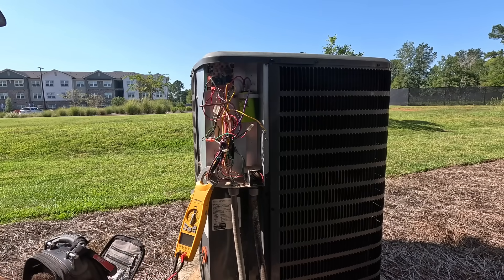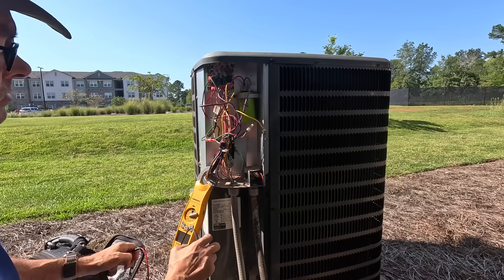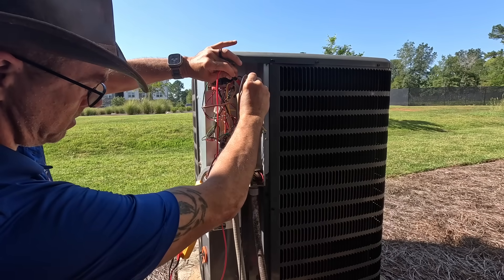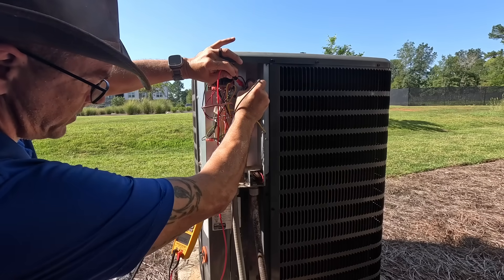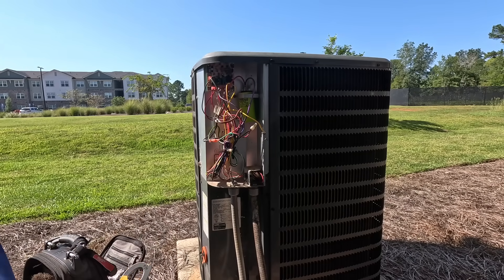I'm sure other people have been working out here. It's supposed to be a 30 and 5 — let's check the 30. Zero point five nanofarads. And the 5 is also reading zero nanofarads.